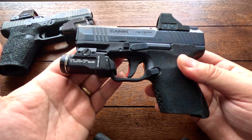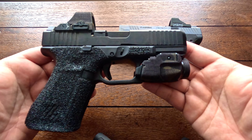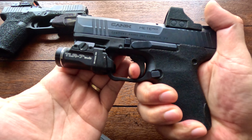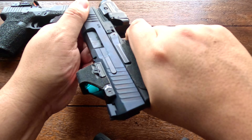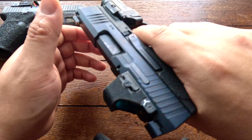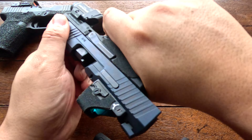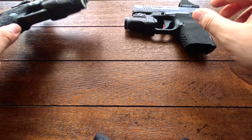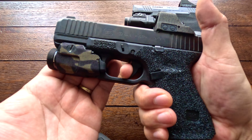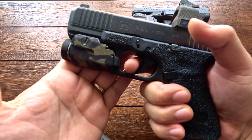Both Glock and Canik give you different size back straps so you can adjust them to your grip size. Glock does a great job continuing their stippling on the OEM back strap, and they give you almost nothing of a beaver tail stock — but if you put one of the included back straps on, you get a ton more beaver tail, which is a nice option. Canik also adds texture on their back strap, but you don't get the beaver tail option — it's completely flat back there.